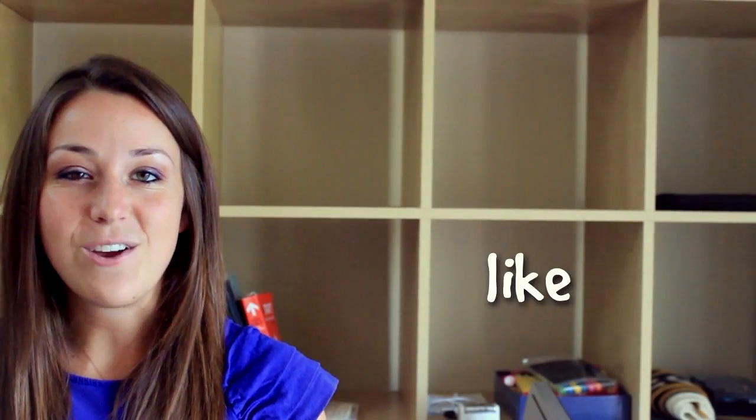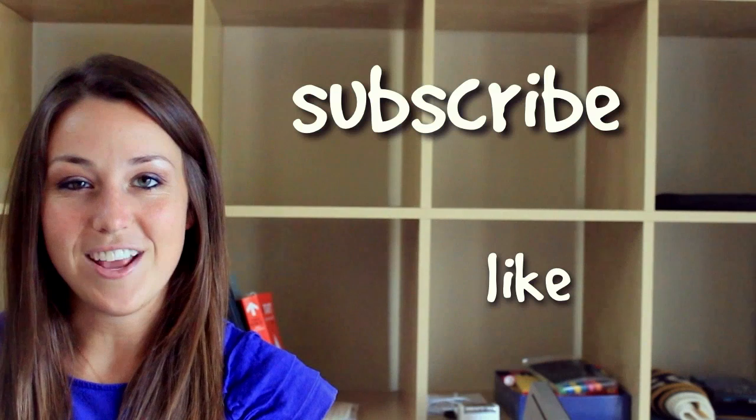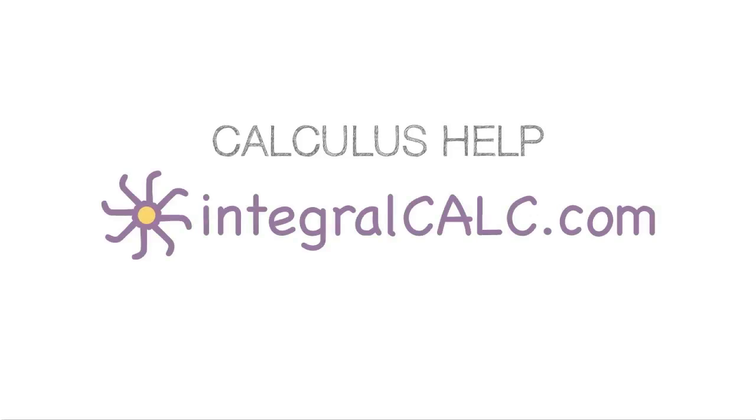I hope you found that video helpful. If you did, like the video and subscribe to be notified of future videos.